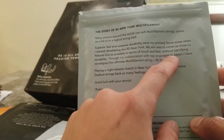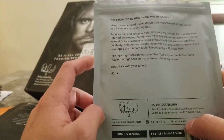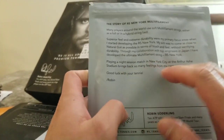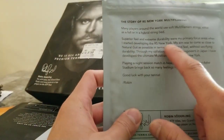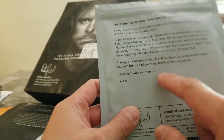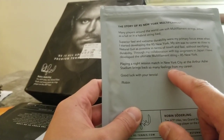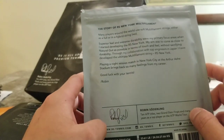This was developed in collaboration with top engineers in Japan — so this stuff is made in Japan. The backstory: 'Playing the night session match in New York City at Arthur Ashe Stadium brings back so many memories and feelings from my career.' The feeling he gets playing a night session at Arthur Ashe Stadium on the main court ties in with the feel of natural gut. That's string poetry right there. That's deep.